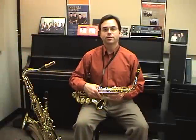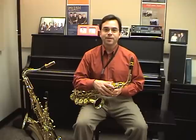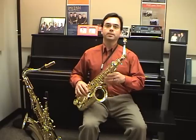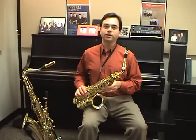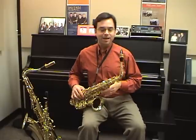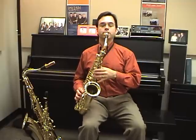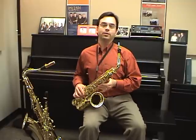Sometimes you might prefer to play with the saxophone off to the side of your body instead of straight in front of you, either sitting or standing, and that's just fine. Make sure when you do that that you've adjusted the neck and the mouthpiece so the horn comes straight to you and you don't have to angle your neck. Make sure that you've twisted the mouthpiece so it comes straight to you and keeps your head in line with your body.